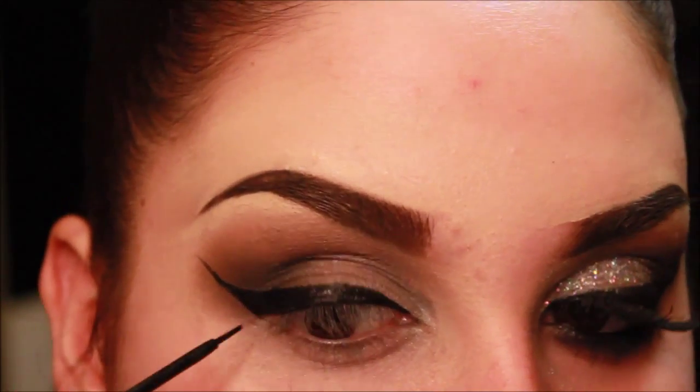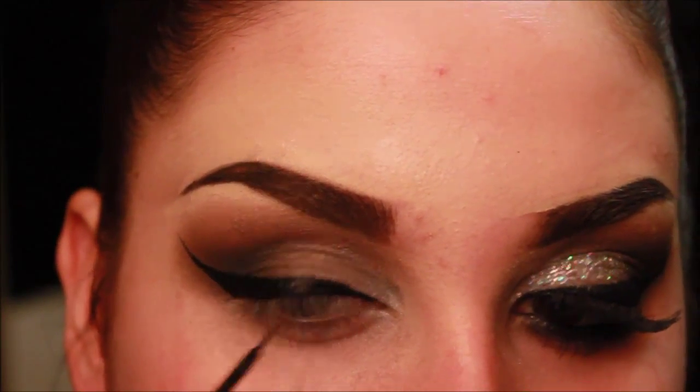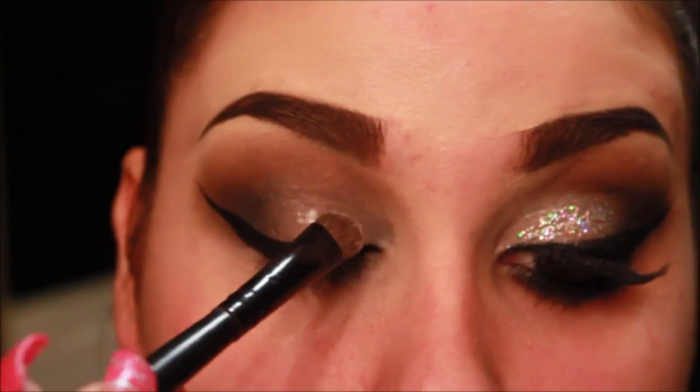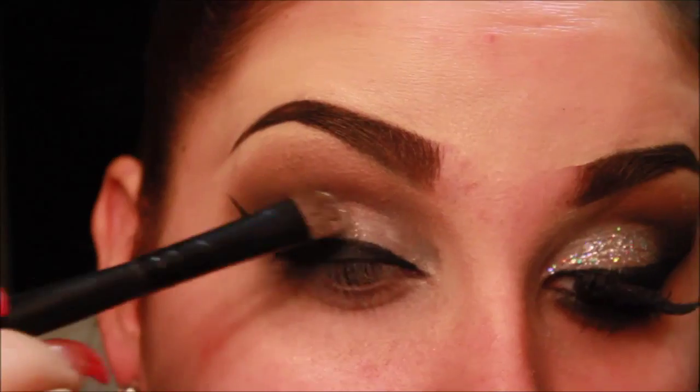My favorite step is next, which is the glitter. Who else loves glitter? What you're going to want to do is take a lash glue — I'm just using the Duo Adhesive — and taking a brush that I don't care about that already has glitter on it, and I'm just taking the glue and applying that on my lid. Make sure you don't get it on your wing liner.